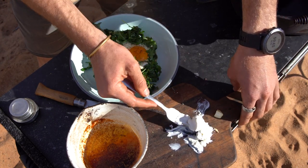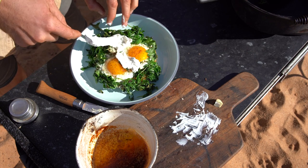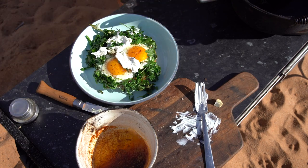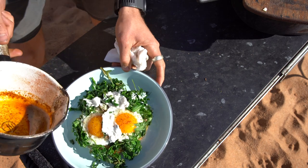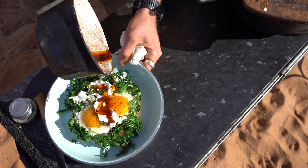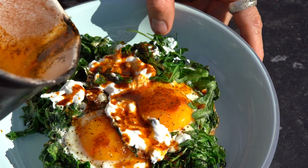Next we've got your Greek style yoghurt and garlic — put as much as you want on there really. I'm not a huge yoghurt fan so I'll put on less. And lastly you've got your smoked paprika butter. Just a little bit of smoked paprika butter and we are good to go, legends.